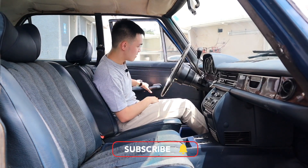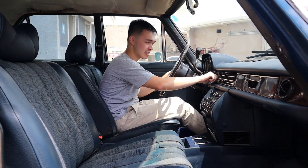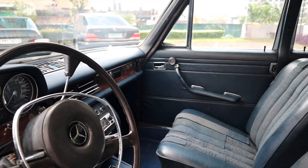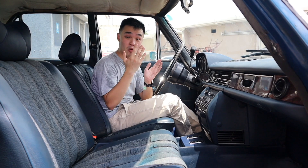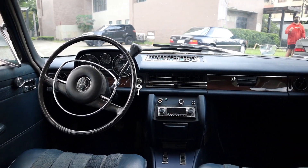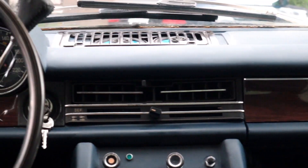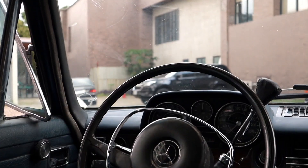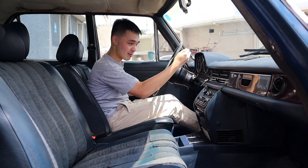Inside the W114, you kind of have to help the car start because it is an old carb engine. Inside the interior, it's a lot simpler than a W123 — more reminiscent of something like a W108 or W109. Your dashboard is covered in nice leather and there's a lot of wood all over. You get really nice air vents as well. The steering wheel is very similar to a W108, with a horn metal ring and the Mercedes logo at the center, and your four-speed column shifter knob.